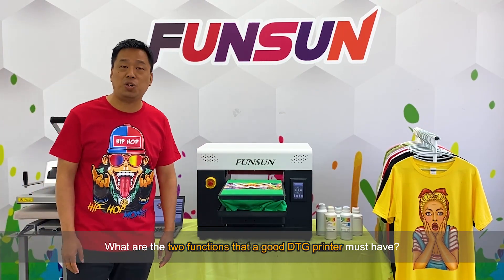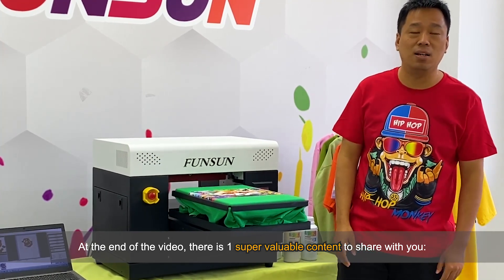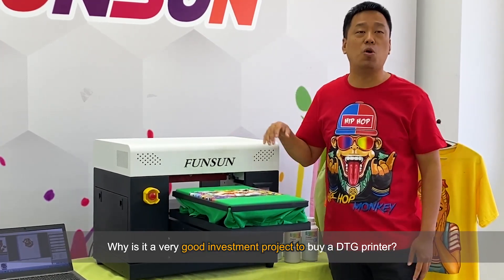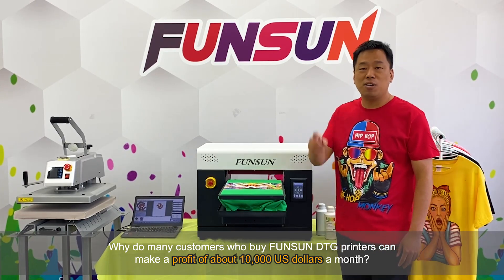What are the two functions that a good DTG printer must have? At the end of the video, there is one super valuable content to share with you. Why is it a very good investment project to buy a DTG printer? Why do many customers who buy Fanzang 2020 DTG printers make a profit of about $10,000 USD a month?